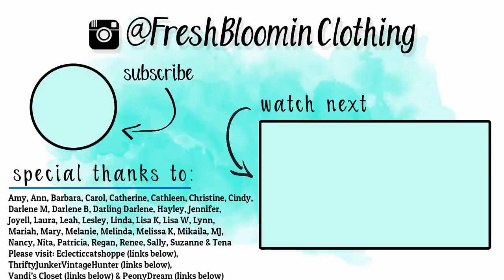Thanks for joining us here for the FabFitFun. We hope you had fun. And we'll see you again. Blooms on three — one, two, three — Blooms! We hope your day is blooming with joy. Bye!